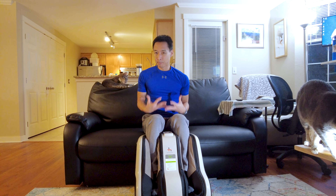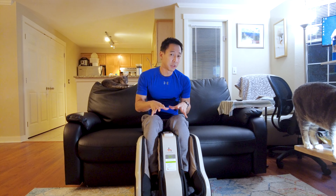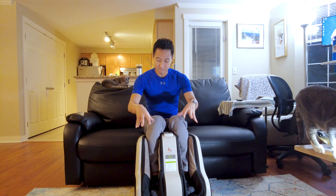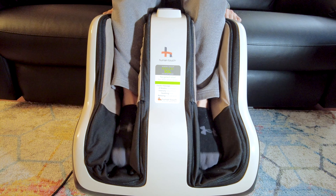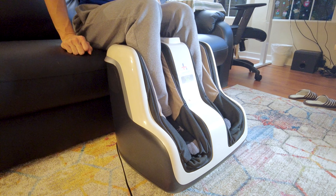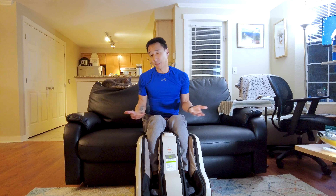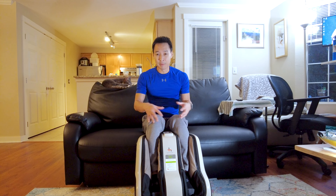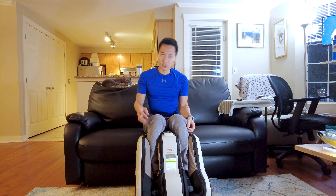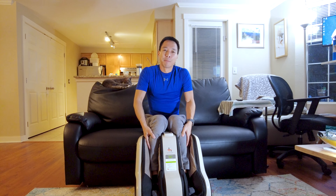My biggest complaint about this product is that although it does feel good from time to time, it's not exactly where I want it to be. I feel it squeezing my foot, I feel the massagers and the nodes rubbing on the bottom sides of my soles, but I don't necessarily feel a lot of grip strength around the calf muscle. Maybe my calves are a little bit too small — measuring the circumference for both my calves, I'm about 13 inches — so I don't feel like my calves are getting much of a massage.